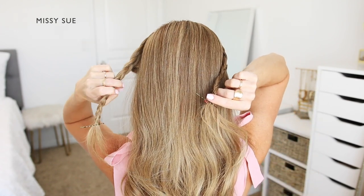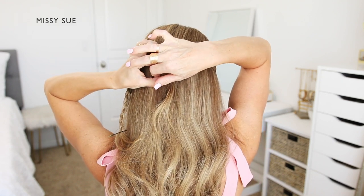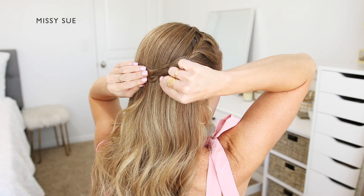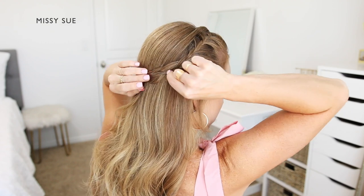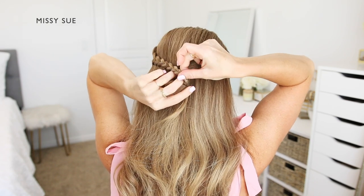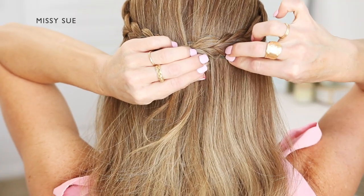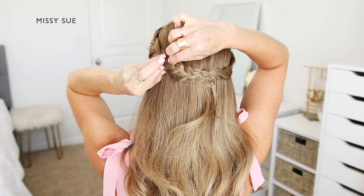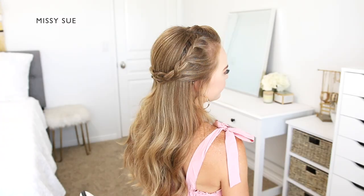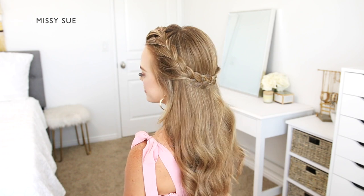Now that both braids are done, I'm going to bring the right braid around the back of my head and pin it in place at the center. Then I'm going to carefully pull on the edges of the braid to make it a little wider so it looks bigger. Then I'll take the left braid and bring it around to the back — where it meets the right braid I'm going to tuck it under itself and secure it with a bobby pin. I like to slide my bobby pins along the length of the braid so they're hidden underneath the hair. Then I can gently pull on the edges to make it look wider and fuller.